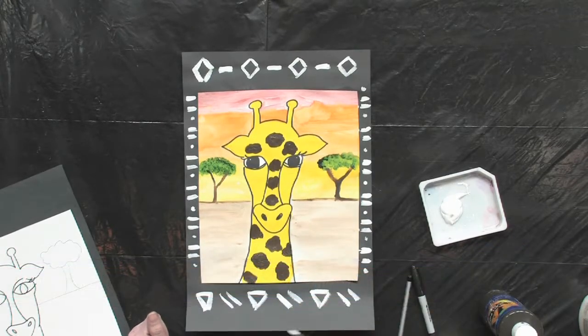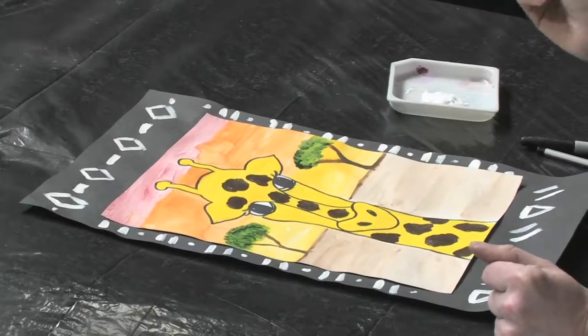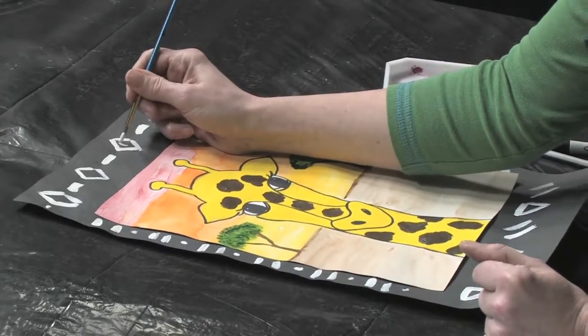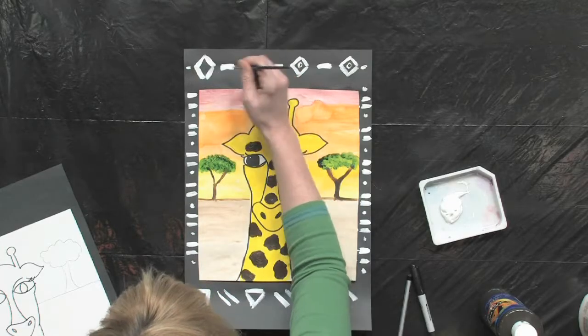Even though these are not technically definite African symbols, you can make them look that way. And if you want to be extremely true to it, go ahead and look up some African symbols that are used in the savannah to work on for your border.